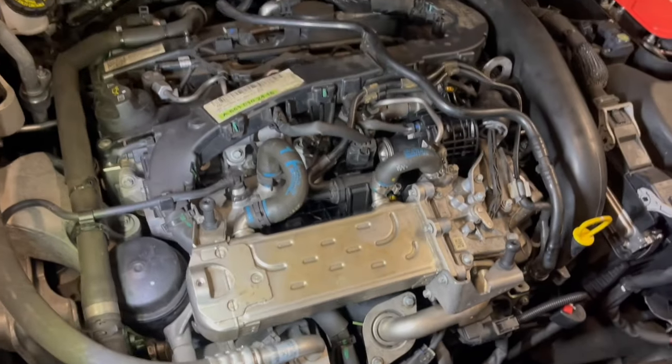The last part is fitted and the coolant is topped up. So let's go ahead and start the engine.